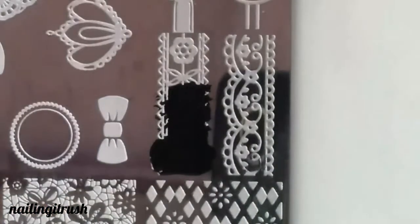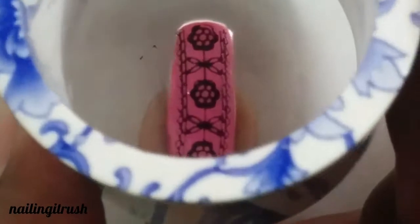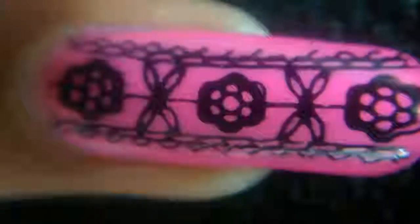On the rest of the nails I am using this flowery lacy border, but instead of using it on the tip, I am using it vertically on the entire nail. The best part about this entire manicure was that I did not need to do any sort of cleanup because all the images were literally perfect for my nails.